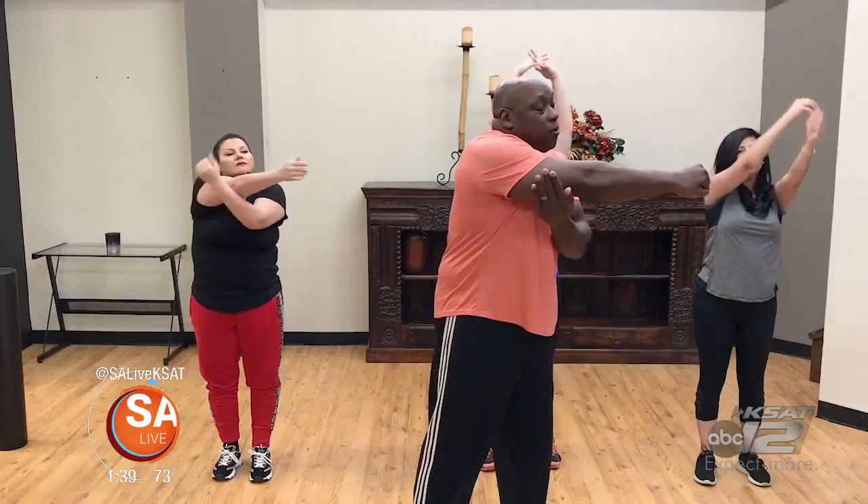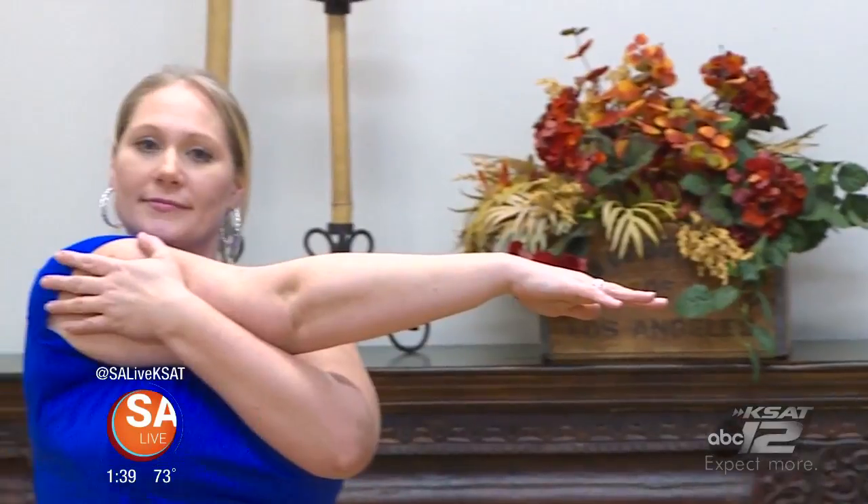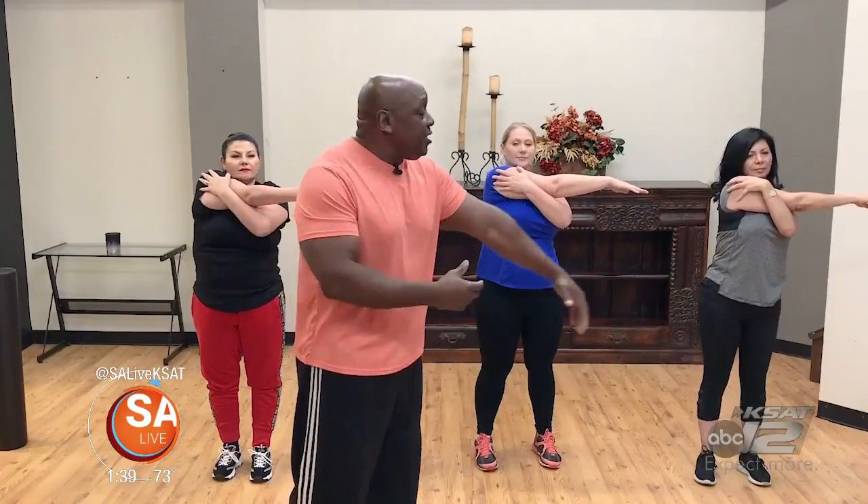Now take the right arm across your chest and grab right behind your arm — not at your elbow, right behind your biceps. This is a great stretch for your shoulders and your triceps, and it's also great to open up your lung capacity. Ladies, go ahead and switch sides.